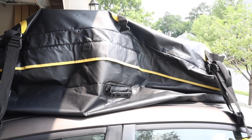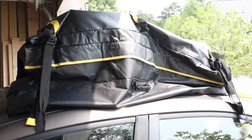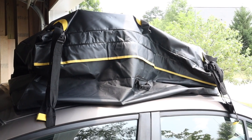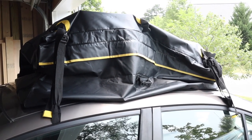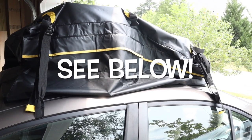It looks a little lumpy right now, but that's okay because I've got a mismatched load in it, and I've only showed you how to hook up the driver's side — the passenger side is the same way. You can use this on a small car, an SUV, a car with roof racks, roof rails, or with no rails at all like this one. I've been super satisfied with it. I hope that helps you make your purchasing decision a little bit easier. Thanks for watching.